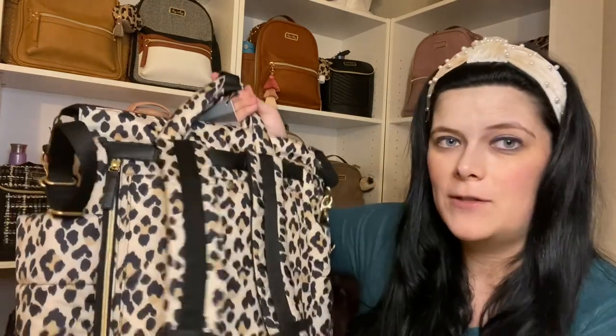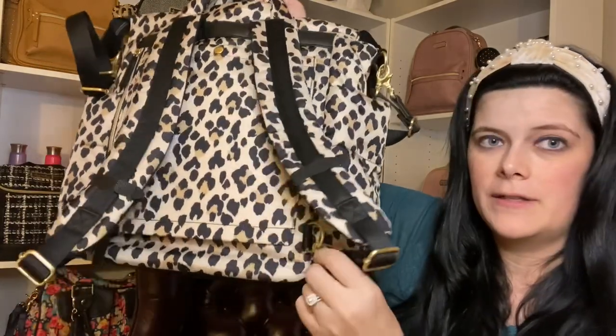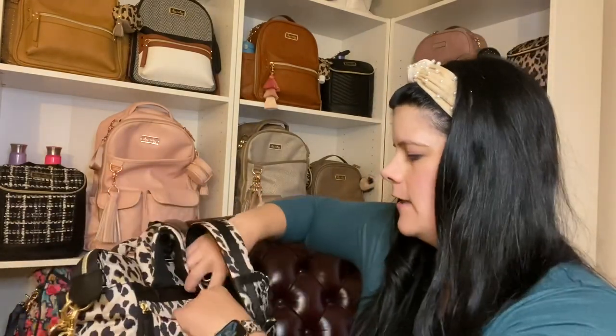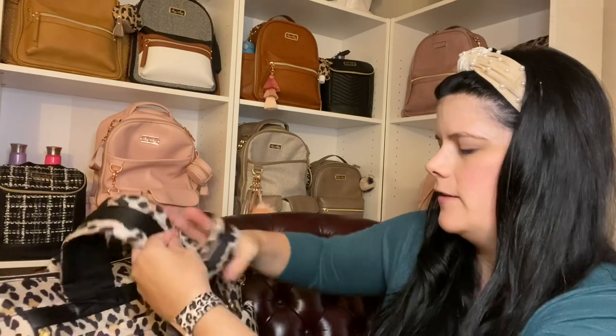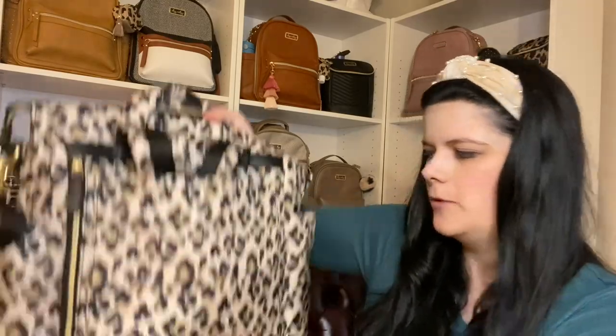Then you have these two straps here, and you can unhook these if you wanted to and put them right back in the back pocket — there's a snap closure right here. You can put these on either side of the bag. The straps have a nice cushion to them. Right back here the zipper is what would go over your luggage, or you could keep those straps back there and hold the bag on your wrist if you wanted to.